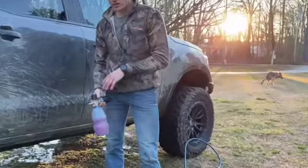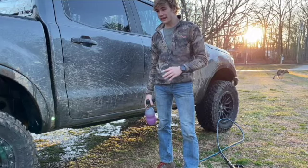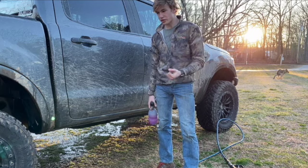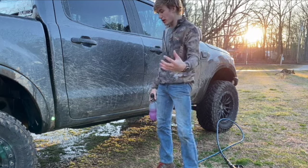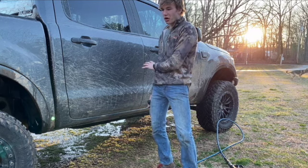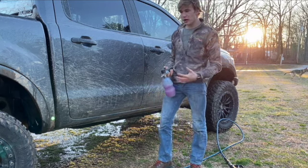All right, so now that I've sprayed off the undercarriage — I didn't do anything crazy — one tip I can give you is when you are under there spraying everything off, spray from multiple angles. If you just spray one way you're going to miss stuff that's only accessible from another direction. After spraying off the undercarriage, having a foam cannon is awesome.